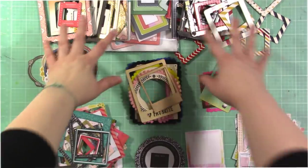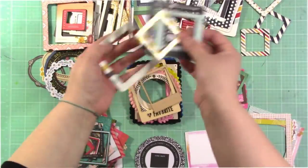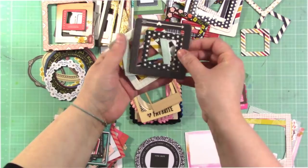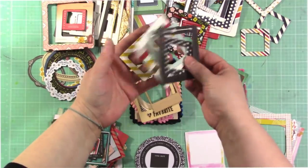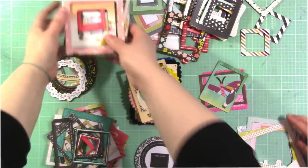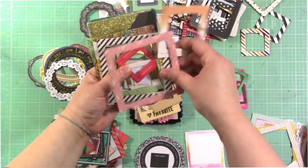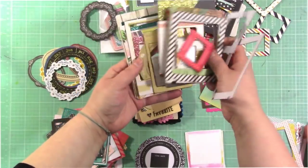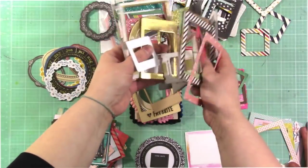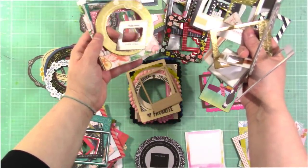Several people have asked me to do an episode on frames, so that's what we're going to do today. Up at the top you can see I have all sorts of chipboard frames. Simple Stories had packages of frames like this — I don't know if they still do, but I found some at Tuesday Morning and picked them up. And then this is an older package of Maggie Holmes frames, which includes both chipboard frames in different sizes, different shapes, and there's glitter. Look, there's a circle one — super cute.